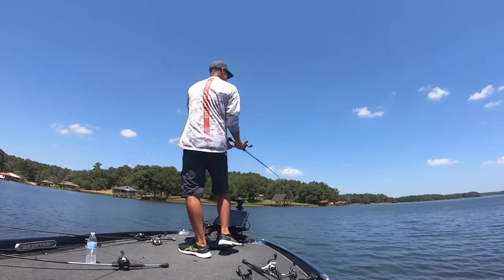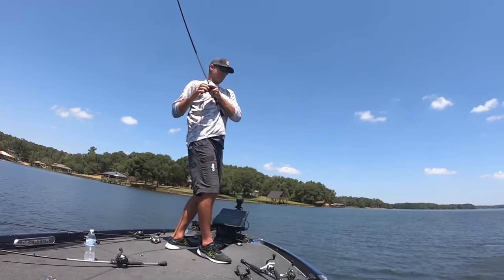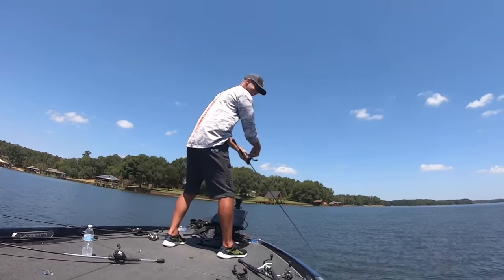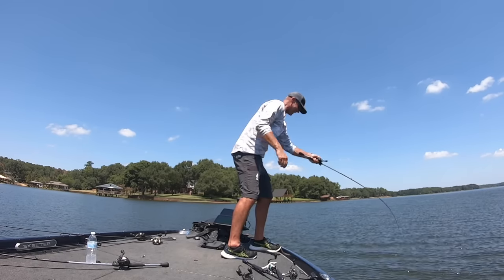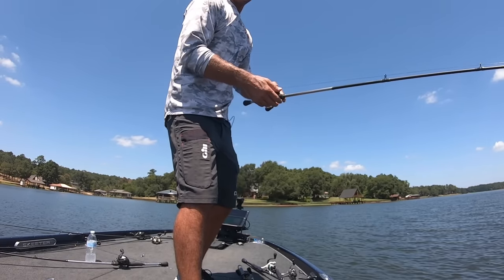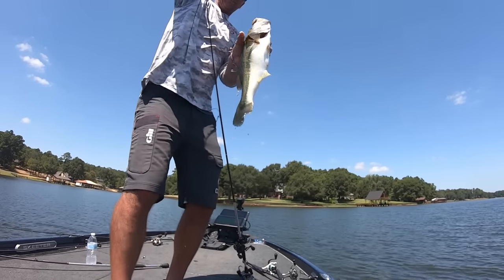I'm rarely ever popping it. The days of popping it for me are in the past — I kind of walk this bait more. As it's walking, it's popping. But I'm not out there like the old school — throw it out there, let it sit there, and spit. I don't do that so much. I'm more or less walking it. That's what I'm trying to accomplish with that bait.